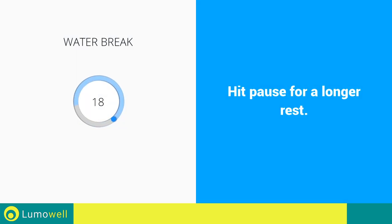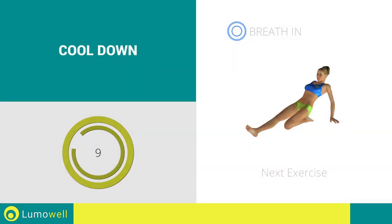Water break. 3, 2, 1, go. Next exercise: stretching quadriceps.